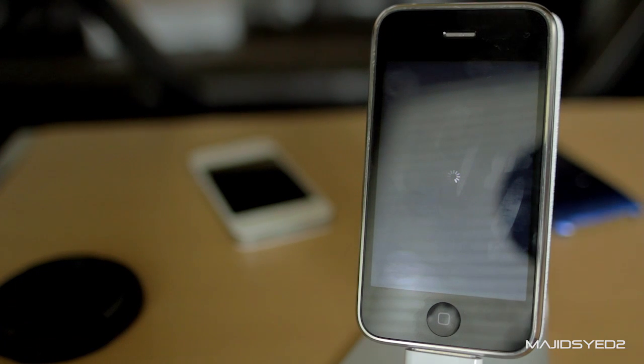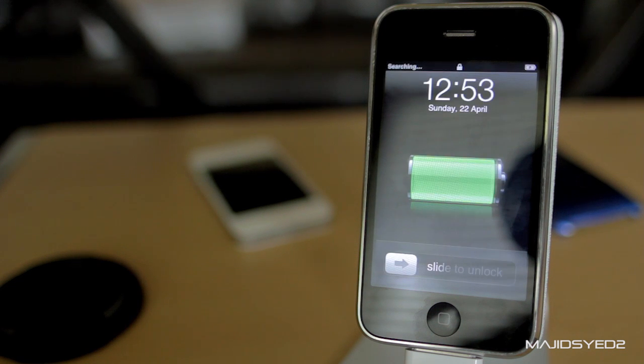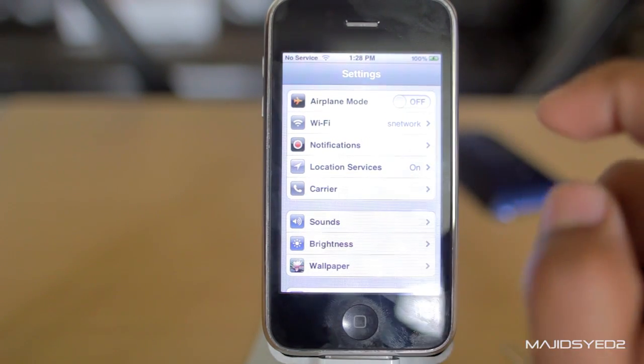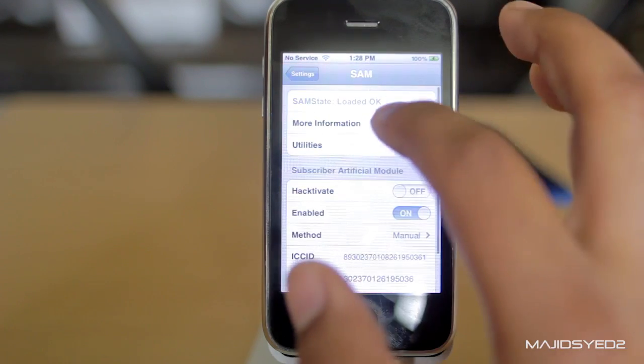Go up to Utilities and then Attempt Activation. Your phone should respring. Once it starts up, you'll see it says No Service, but check if it worked by going back into SAM, then More Information — you should see that it's activated.